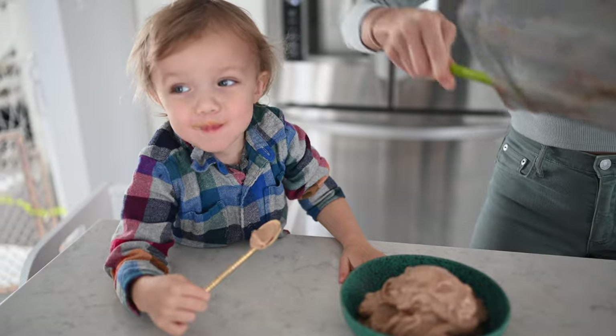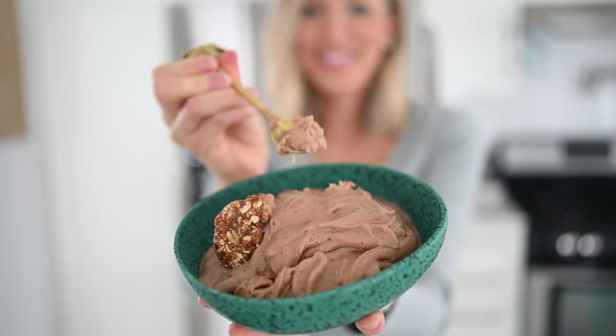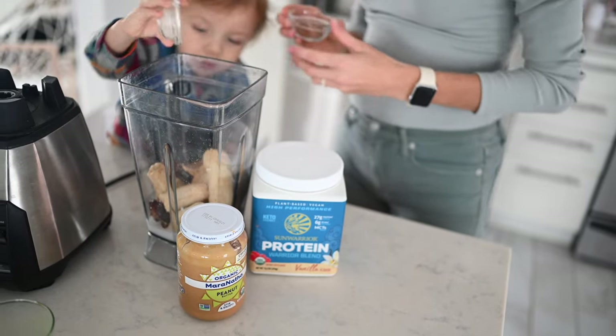Next up, let's move into something that will satisfy that sweet craving. We're going to be making an ice cream alternative, or as we like to call it, nice cream. Our base is going to be frozen, very ripe bananas — so they're extra sweet. We're going to add just a splash of plant milk as well as a few super high antioxidant-rich superfoods that are also adaptogens, so they're going to be amazing for your body, and a little bit of plant protein.